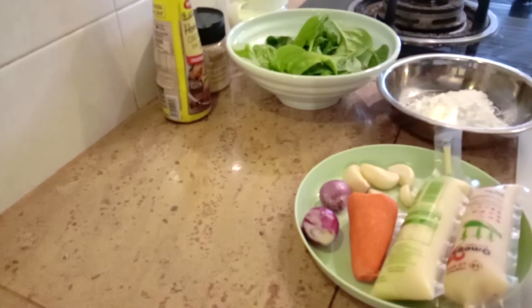In this sayur campur (mixed vegetable), I'm using a few vegetables like white oyster mushrooms. Usually we buy the gray ones, but now there's also the white type. I'm using half of a small packet — they come in large and small packets. I also have some sayuraja from my balcony, though not much, which is why I like to mix different vegetables. The mushroom stems are quite hard, so I remove them.